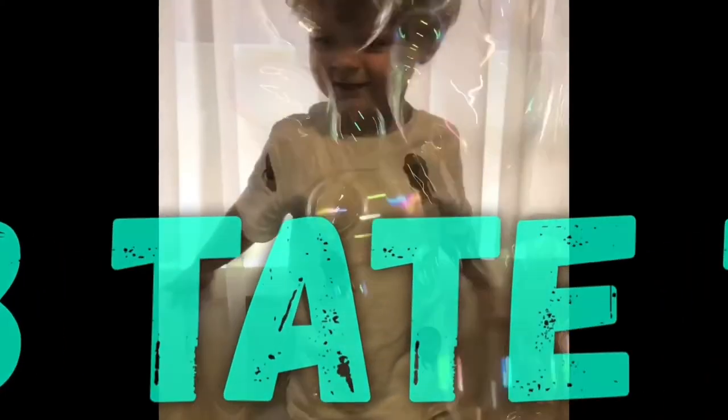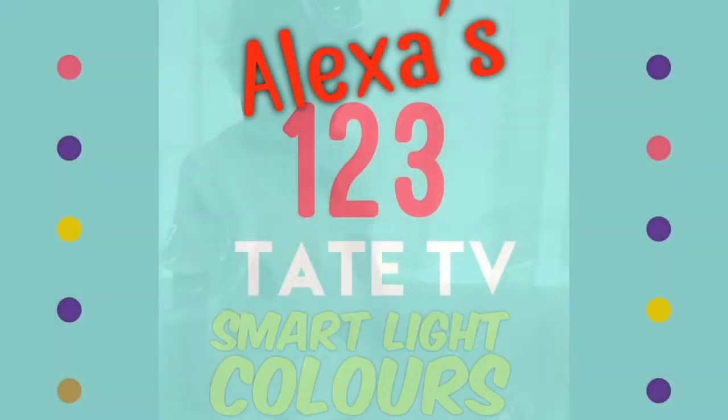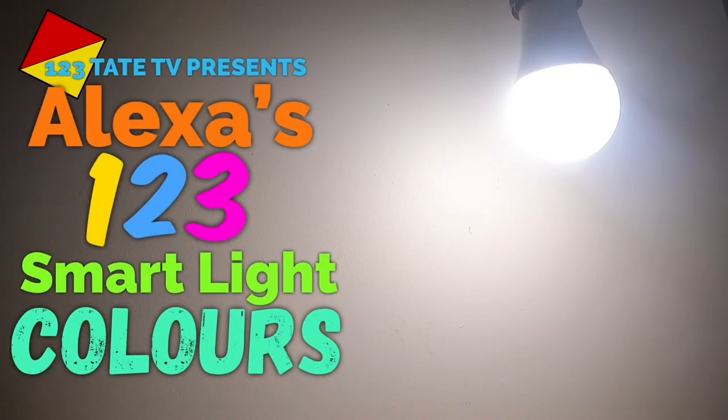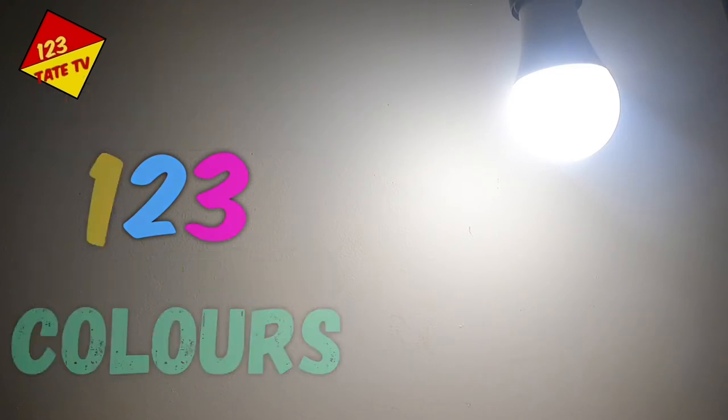It's Tate TV, and welcome back. Tate TV presents Alexa's 123 Smart Light Colours. Today we'll be reviewing all of Alexa's Smart Light Colours. All you have to say is: Alexa, change the light.